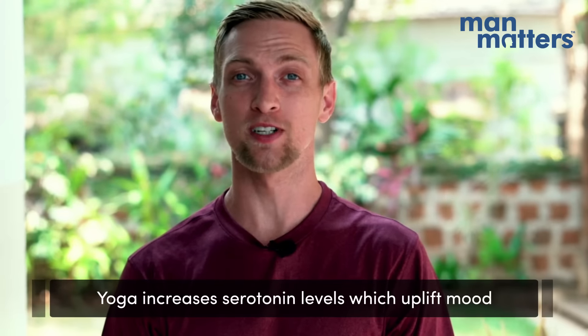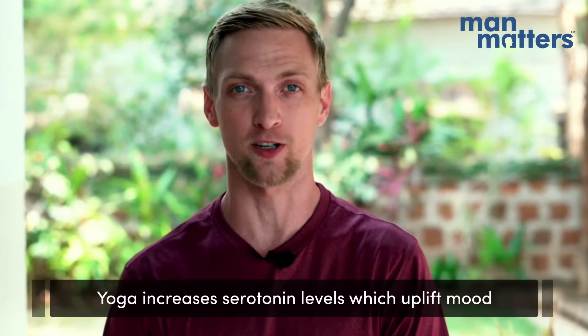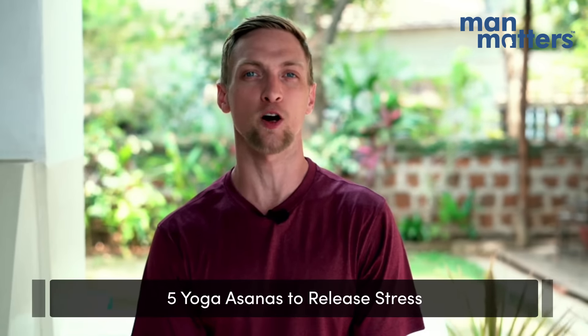Yoga has been scientifically proven to increase serotonin levels, which in turn helps lift the mood of the practitioner. Today, I'm going to be sharing with you five yoga asanas you can practice that help release stress.